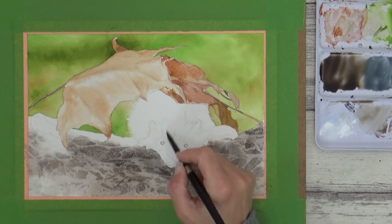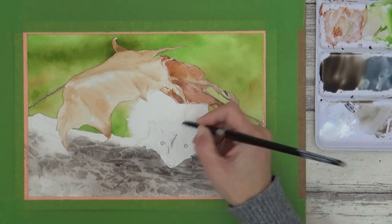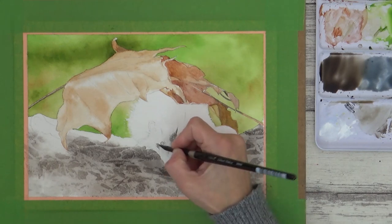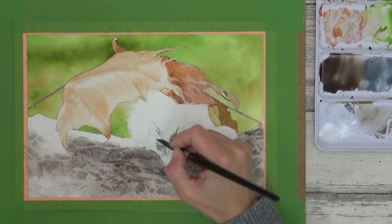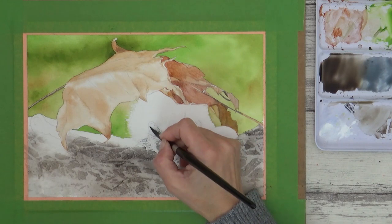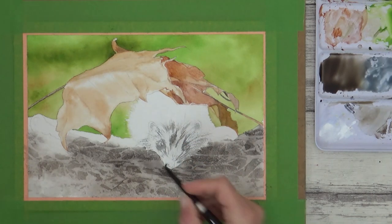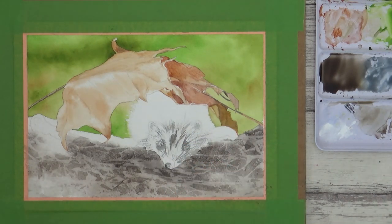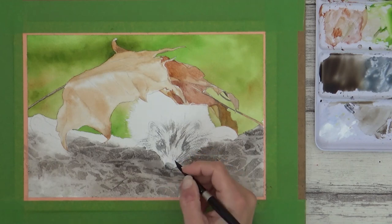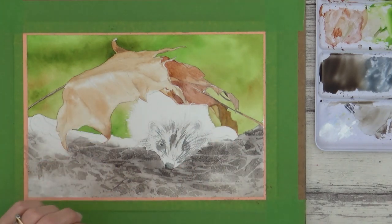I started on the hedgehog's face and snout by painting in some directional fur strokes using just water on my brush, then dipped into my sepia and blue grey mix and applied light sweeping strokes in the direction of fur growth. This added variety to the fur texture, giving a mixture of hard and soft edges — hard edges where the paper was dry and soft edges where it was damp. I went on to paint his nose using more concentrated Payne's blue grey, being careful to leave tiny highlights under each nostril. I painted in the darkest parts of the eyes too, but I'll add more detail to those later on.